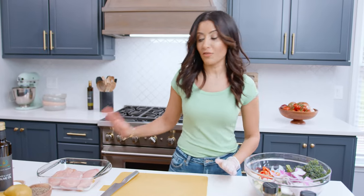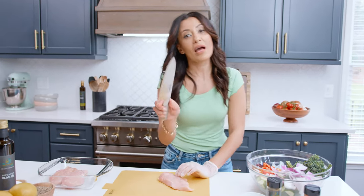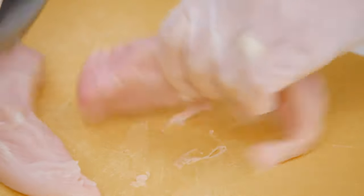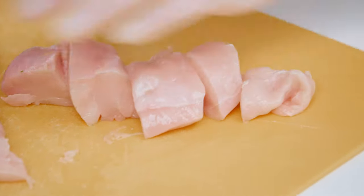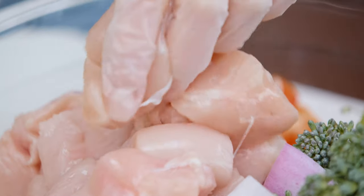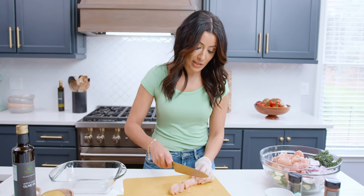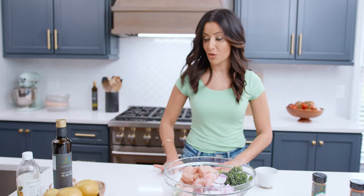We have about a pound and a half of chicken — I'm using boneless skinless chicken breasts, but feel free to make it your own. I'm cutting it into bite-sized pieces because that allows it to cook quickly without drying out. These all go in with the veggies — one and a half pounds of boneless skinless chicken breasts or thighs.